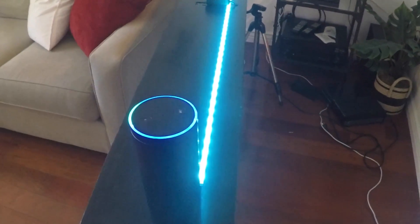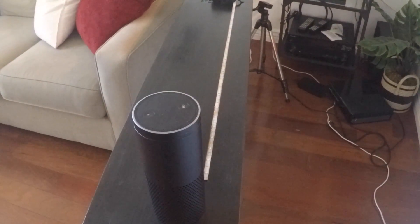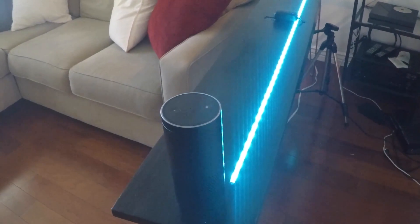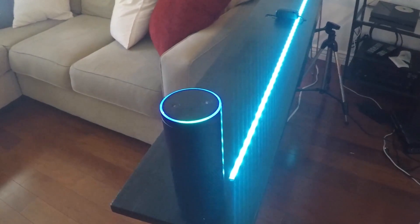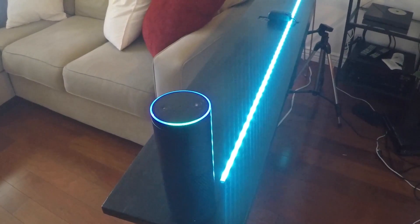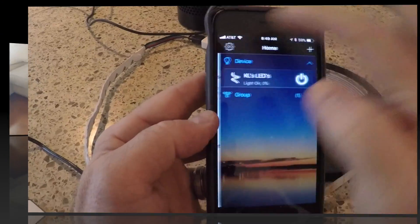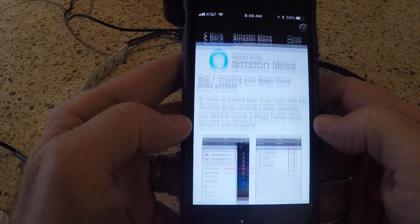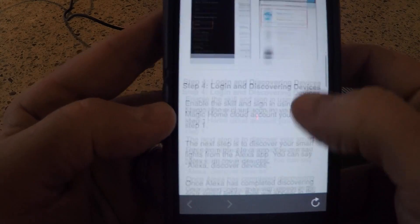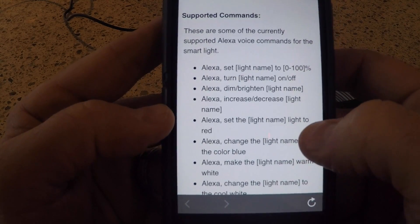Alexa, turn Davis LED off. Okay. Alexa, turn Davis LED on. Okay. Alexa, turn the color to red. Sorry, what device? Davis LED. Okay. In the settings area of my Magic Home app, you can find all the commands you can use with Alexa, along with how to set it up with Alexa — a step-by-step instruction.